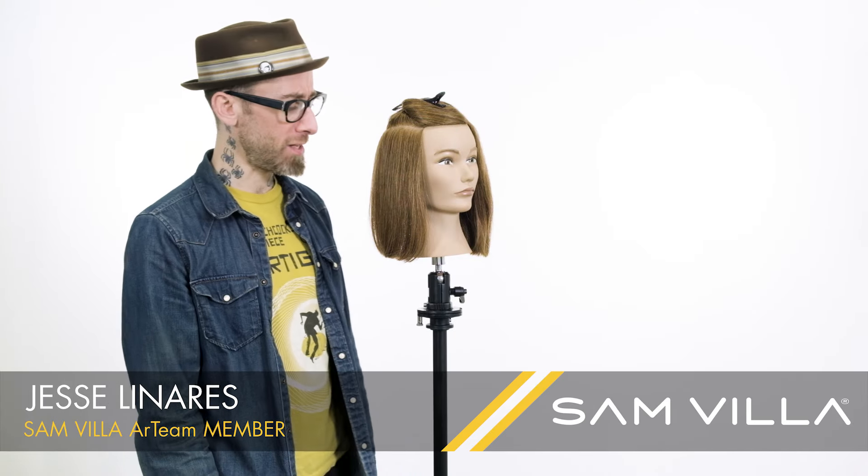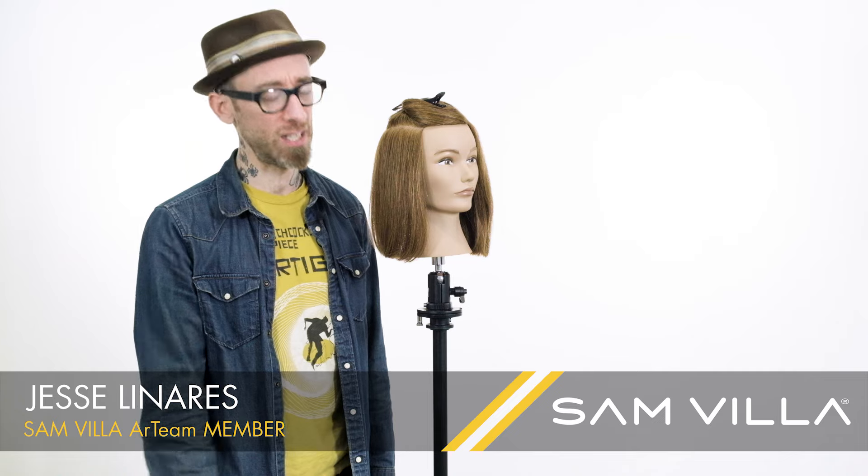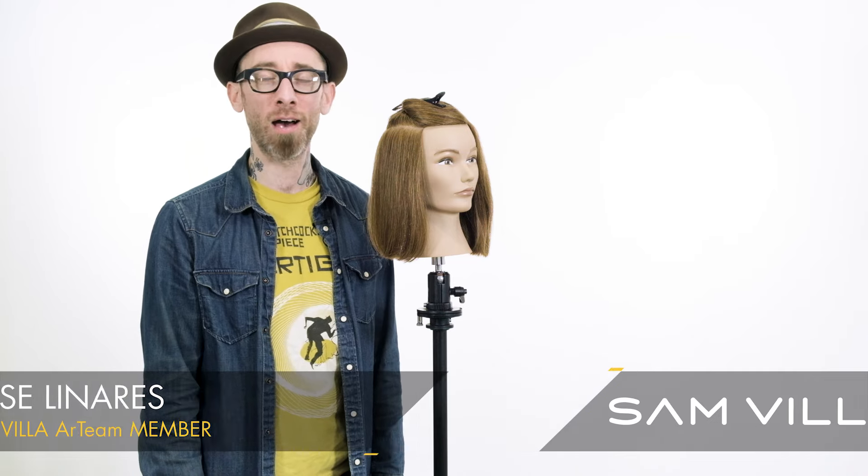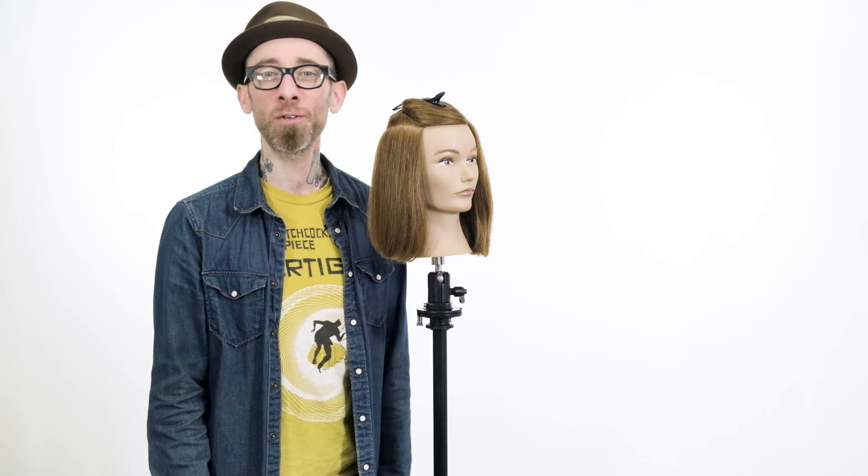Hey everybody, this is Jesse Linares with the Samvia Art Team. Coming to talk to you about a situation that we've all faced behind the chair — a heavy perimeter that we just can't seem to do anything about. We're going to take a look at a couple of different ways to point cut and slide cut our way through to texturize this into a sweeter result.